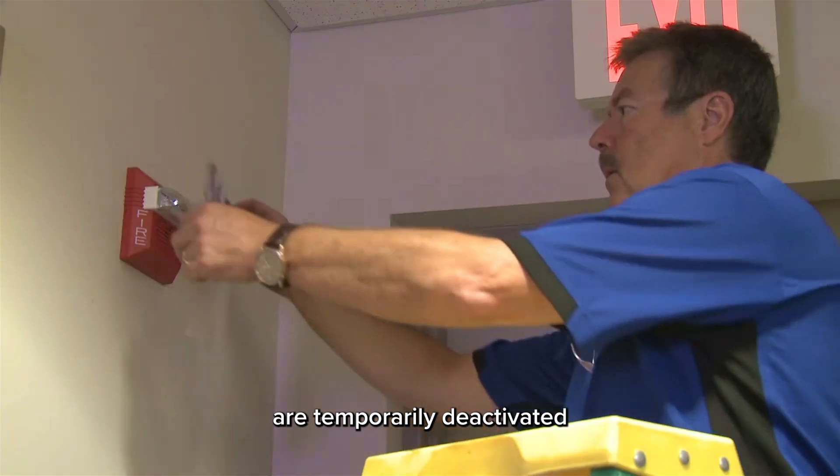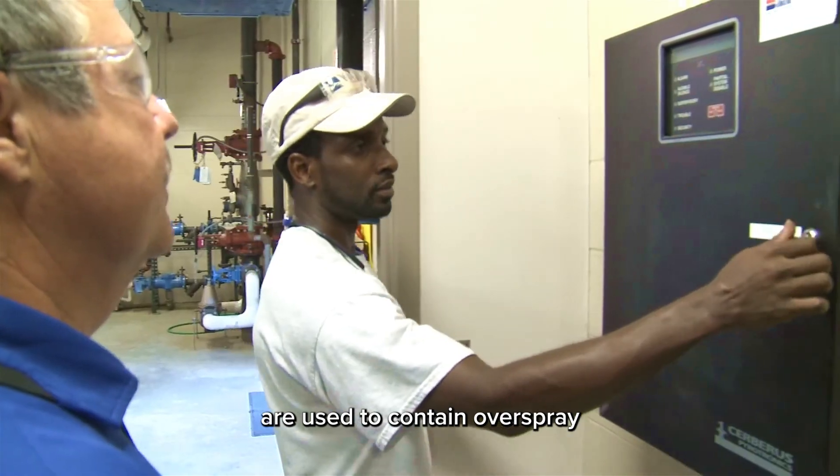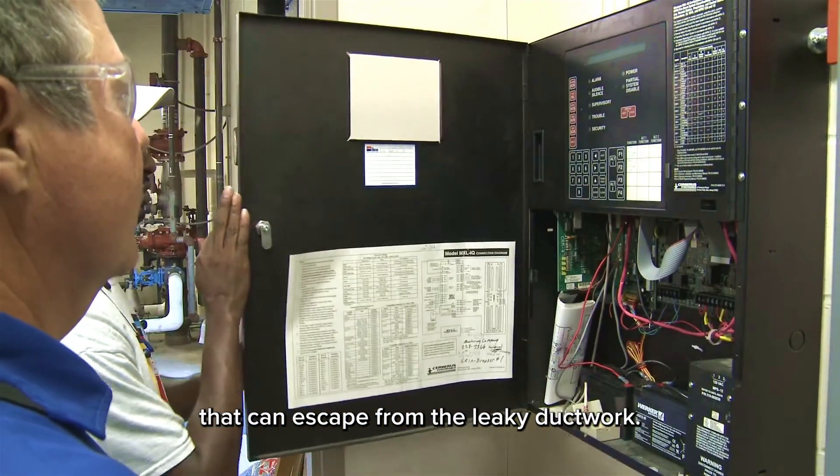Fire alarms in the vicinity are temporarily deactivated, and negative air machines or scrubber fans are used to contain overspray that can escape from the leaky ductwork.